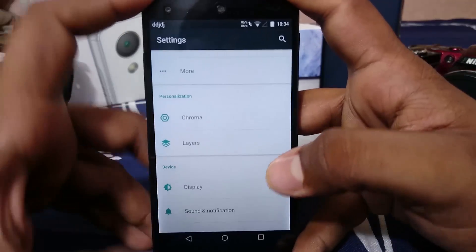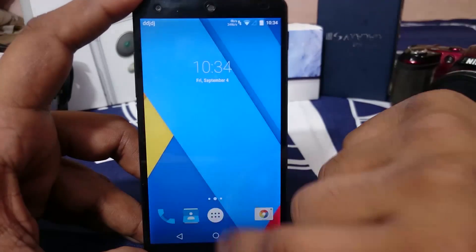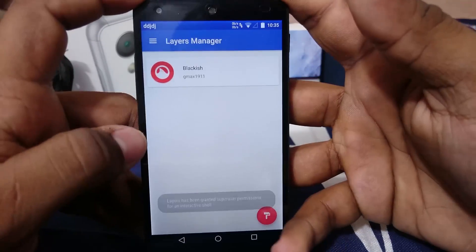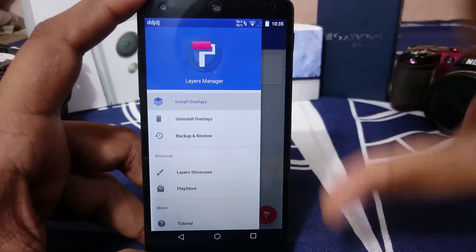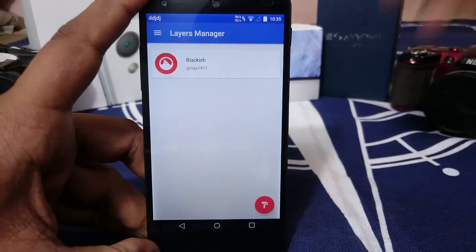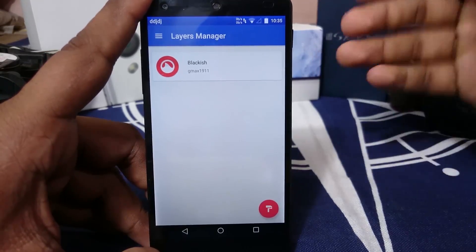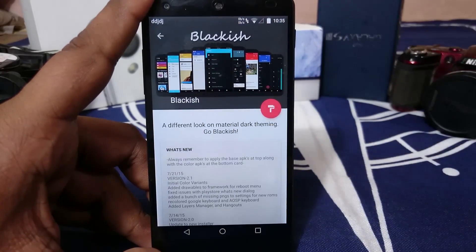Now I want to talk about Layers. This option isn't active until you install the Layers Manager app. What Layers does is act as a theme engine — it applies overlays to your phone to change its look. This is a system-level change so it requires a reboot. There are tons of free layers available on the Play Store.